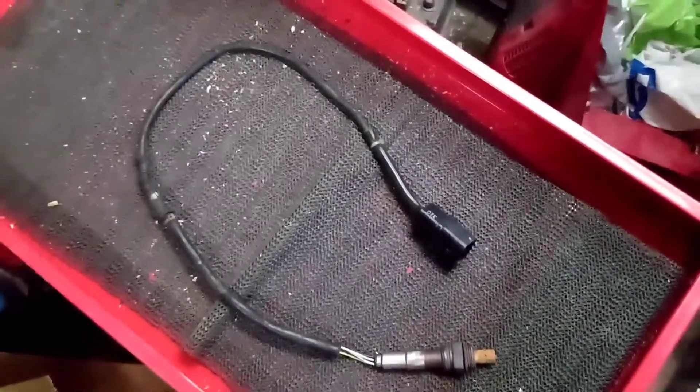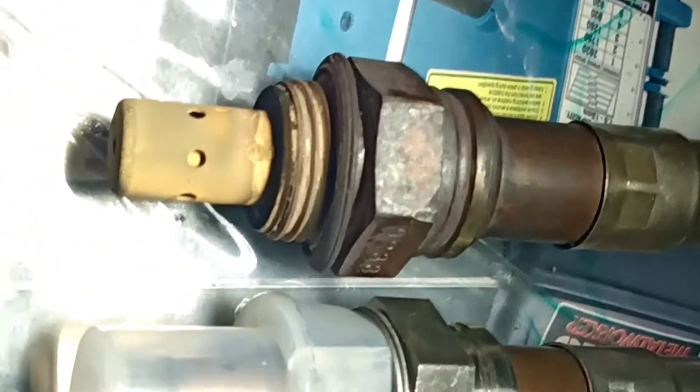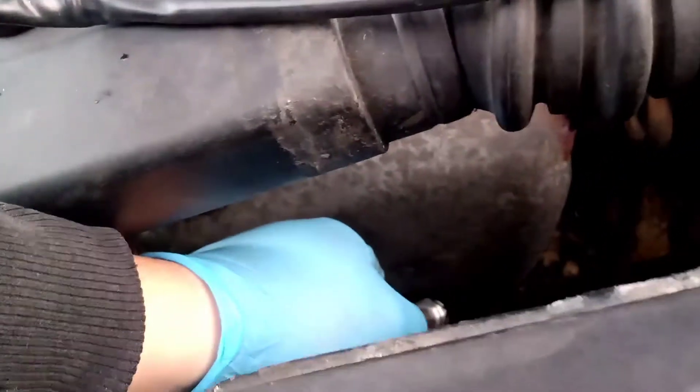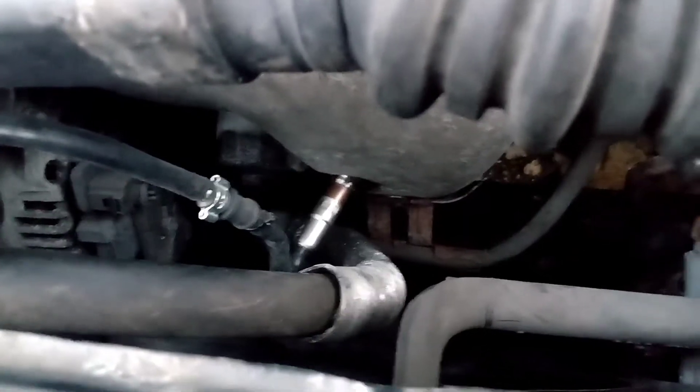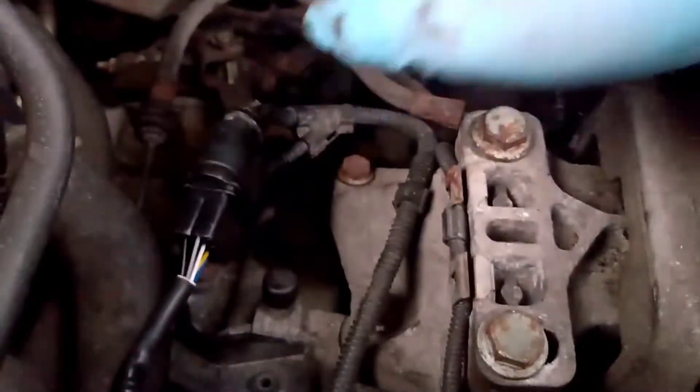OK so that's the old one off. The new one's the one with the plastic on. They're the same length and the same pins.